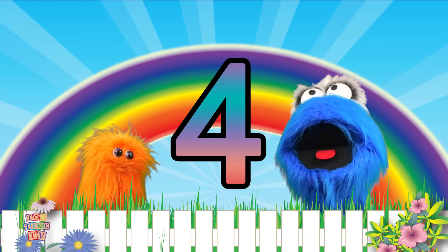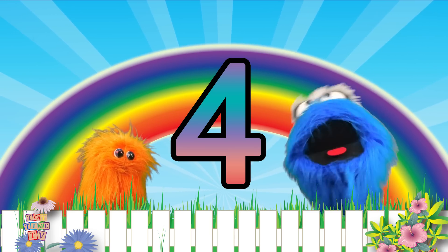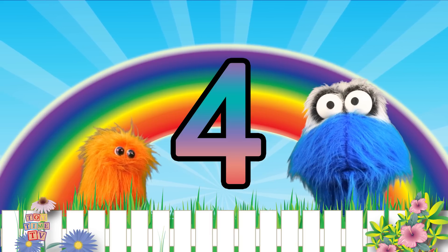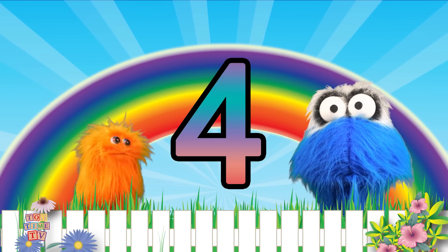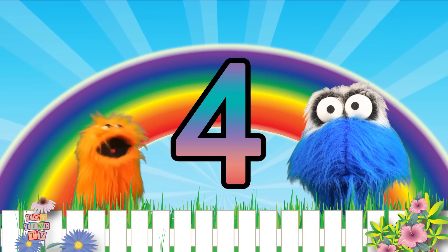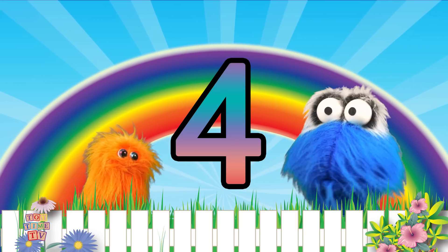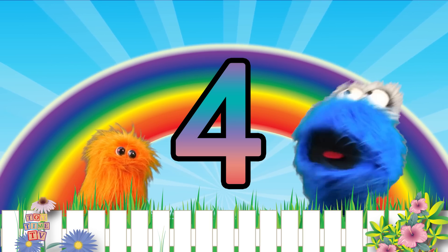They're really awesome! Well Bobby, I think we had lots of fun learning about the number four! Did you have lots of fun at home too? Well, remember that we love to count! And we have more videos! Alrighty! We'll see you next time! Thanks for watching!